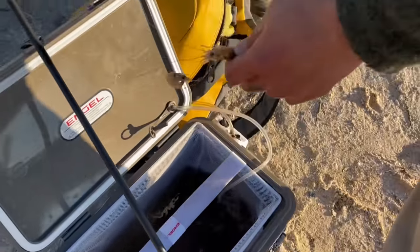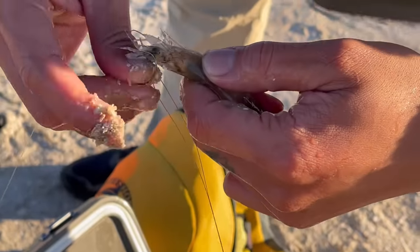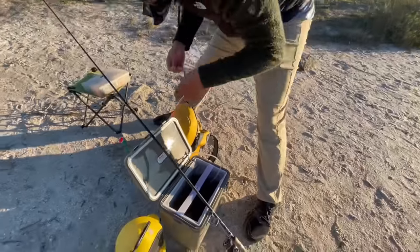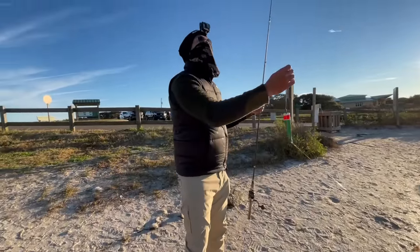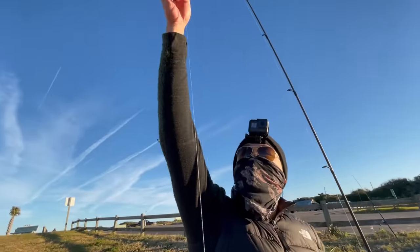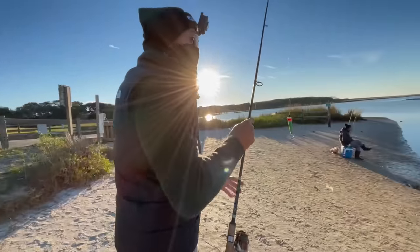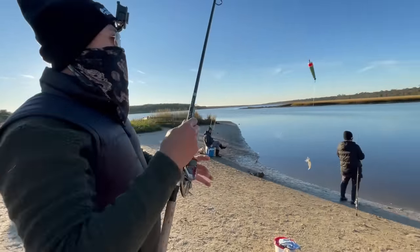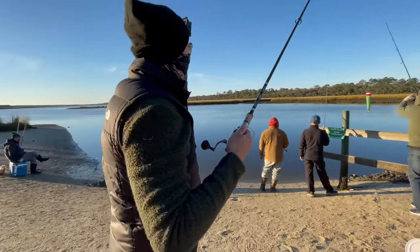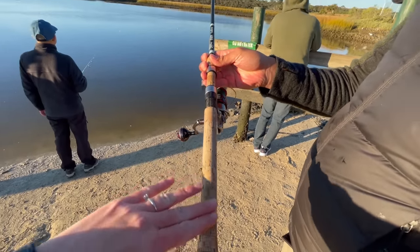All right, another shrimp, same method. Right in the current right here. I have my depth set a little bit deeper than I usually do — this is probably four or five feet from the swivel. So this sinker is dropping down five feet from where I cast.